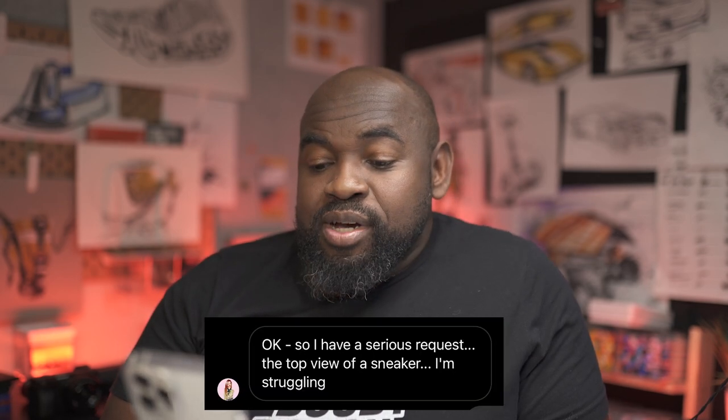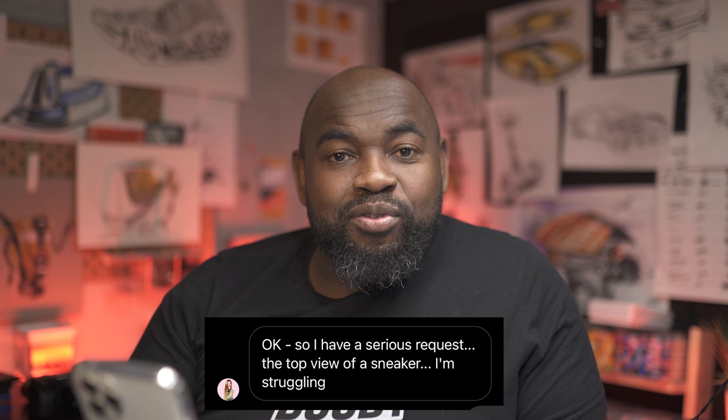Hey everyone, welcome to Sketch-a-Day. I'm Spencer and today we have a special video request from one of our patrons, Lori, who asked about drawing the top view of a sneaker — she's been struggling with it. You're in luck! If it's your first time on Sketch-a-Day, definitely hit subscribe and smash that like button, but we're gonna jump right into it.